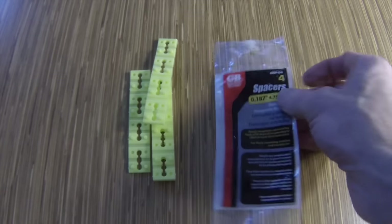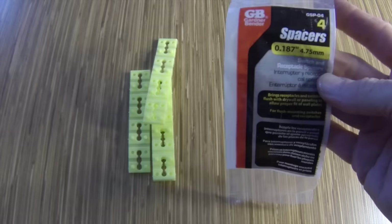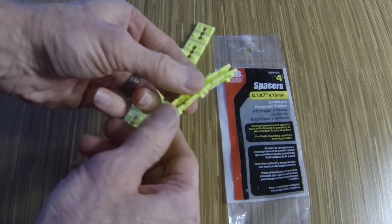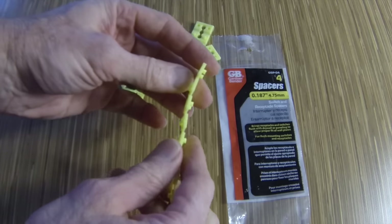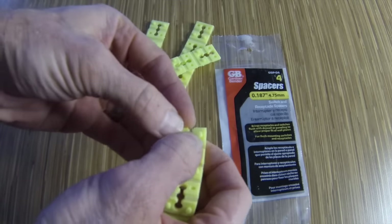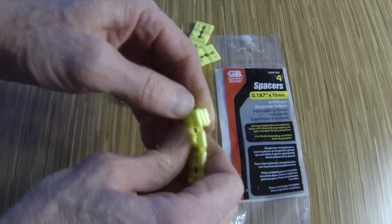This product, or one like it, is sold at most hardware and electrical stores. It is a plastic spacer that sits between the electrical box and the outlet mounting strap. It snaps together like plastic building blocks to make any depth you need to fit the space of your tiles. They fold together like an accordion and then snap to each other.